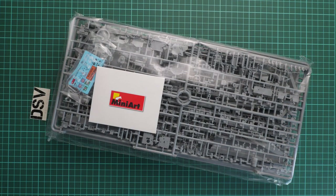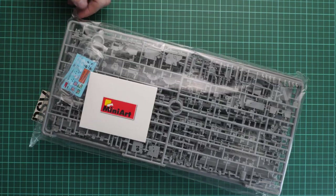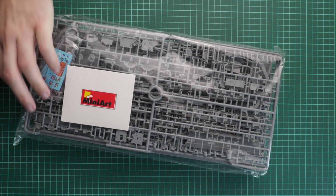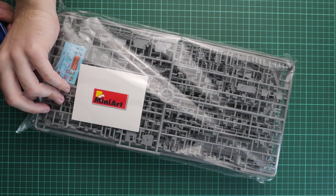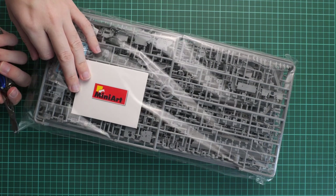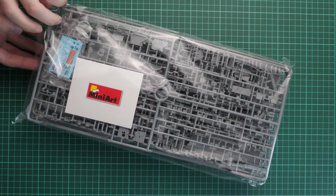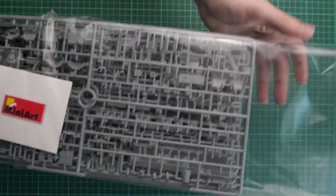We'll start with the plastic bag, which is sealed, so I'll use scissors to cut through and check what's inside. In the meantime, let me remind you that you can support us in these difficult times — there is a donate button on our website, and all money will be used for new photo and video equipment, and possibly new kits. Even one or five dollars counts and is really helpful for us.